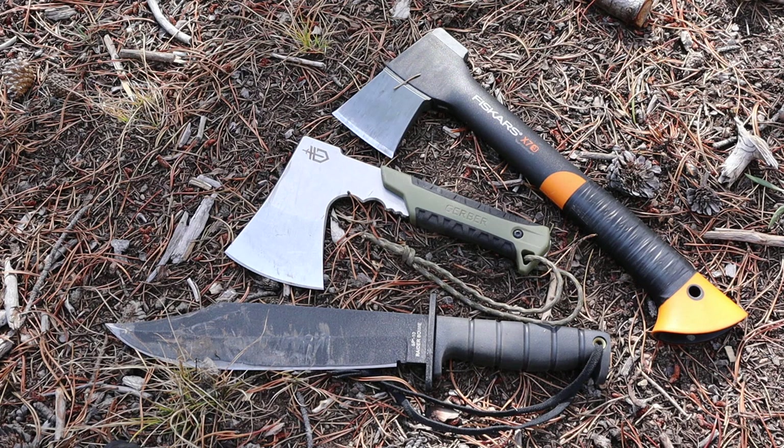The only areas where I saw any sort of success was with light de-limbing, because the blade face is so thin it does de-limb really well. But again, you're so close that you're getting near other branches and there's not a lot of swing action. And if you needed some finer cutting, it is better than the Fiskars, but the knife is going to do way better in that regard and still be able to out-chop and out-split this little hatchet.